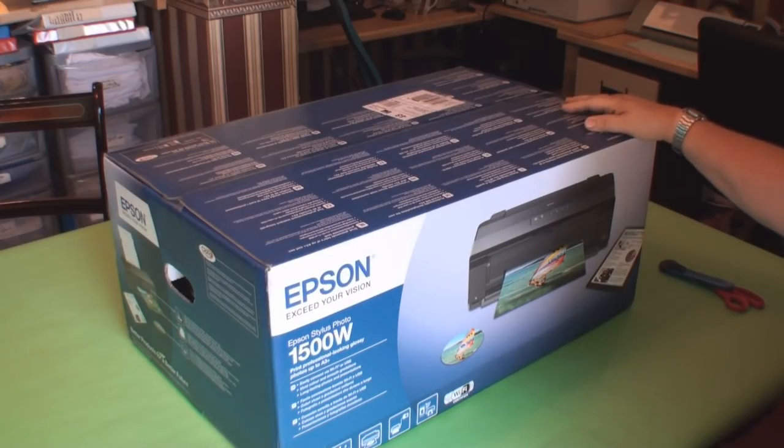This is an Epson 1500W Epson Stylus Photo Printer. This is going to be an unboxing video. I use this printer — I hope to use this printer to replace my R1800, and I'm going to be using this printer for my t-shirt transfer printing business.